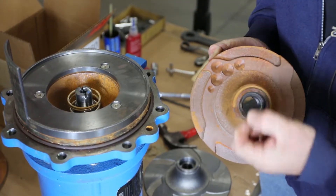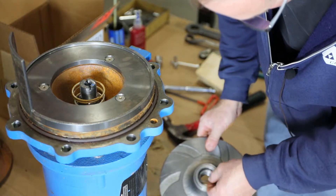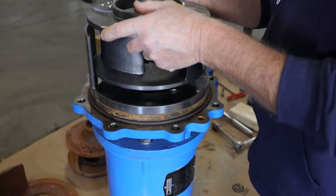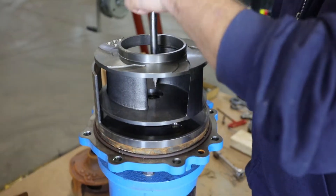Remove the O-ring from the old impeller and insert it into the new impeller. Line the impeller up with the shaft, then hold the shaft stationary with the drag-link socket and rotate the impeller onto the shaft.